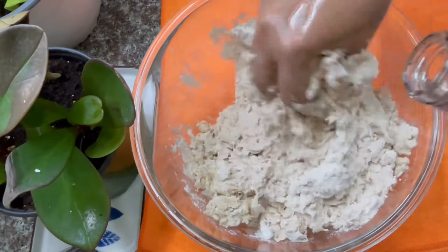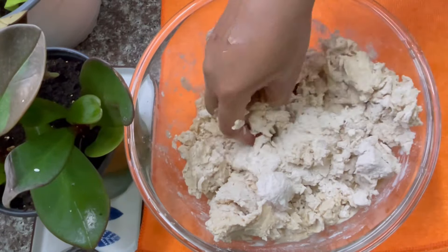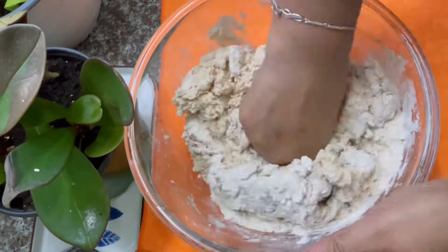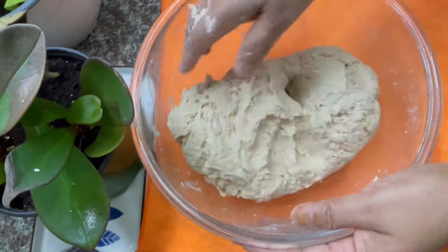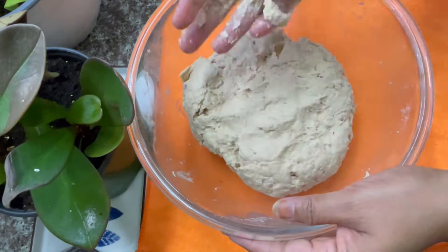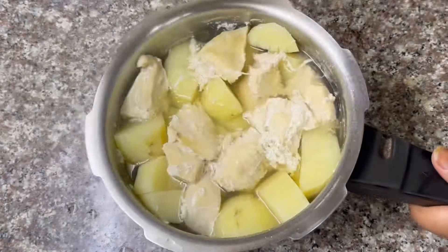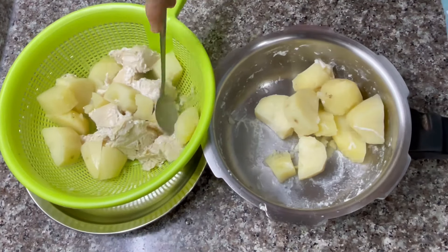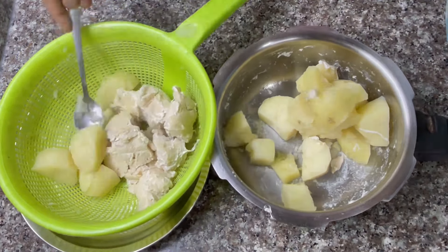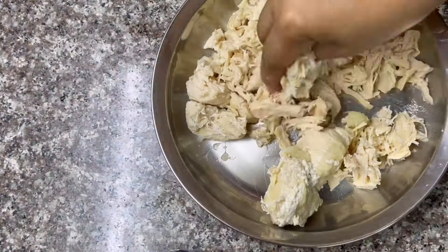I'm going to make this chicken aloo parota. I can't do it but it's very tasty. I'm going to do this aloo parota. I'm ready for dinner. Now I'm going to mix it well. We have an old chicken. This is the same way. We have to mix it well.